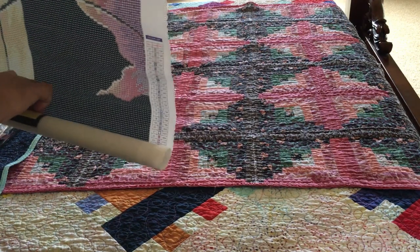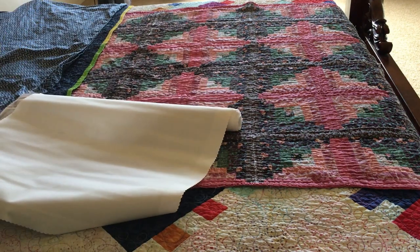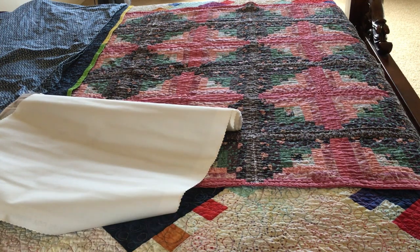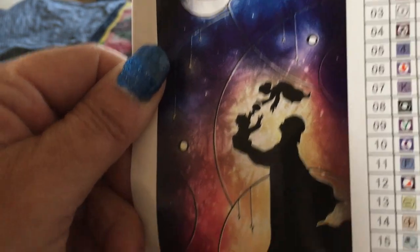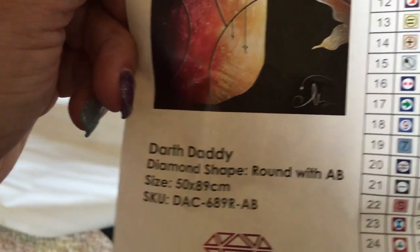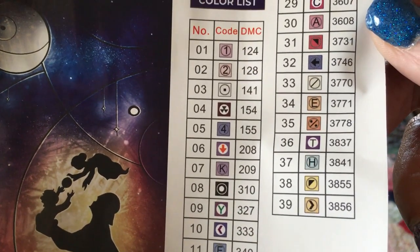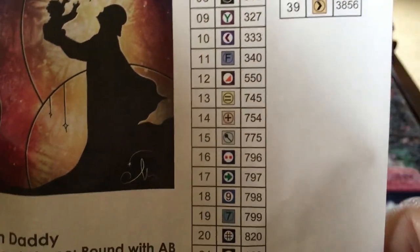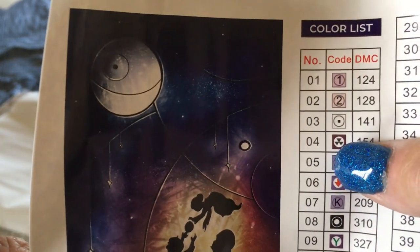Oh, that's so cute! Oh goody. Instructions again — we don't need them but we did get the sticker, yay! And here are all the symbols — 39 colors. It kind of reminds me of the radioactive sign.